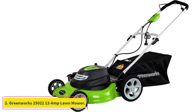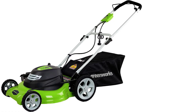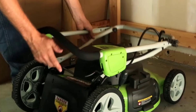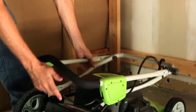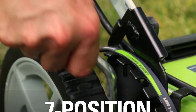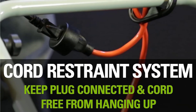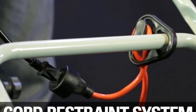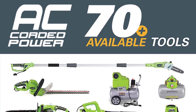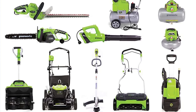At number 2: the Greenworks 25022 20-inch 3-in-1 Corded Lawn Mower. We tested this corded electric mower on a 1-quarter-acre lawn in Iowa. While it might seem inconvenient to need an extension cord, we found it very easy to use without running over the cord, although we did have to remain mindful of its position. You will need to buy a 16-gauge 50-foot or 14-gauge 100-foot extension cord separately. For a small lawn, this is a very effective and reasonably priced option that requires no gas, emits no fumes, and doesn't leave you worried about battery life.